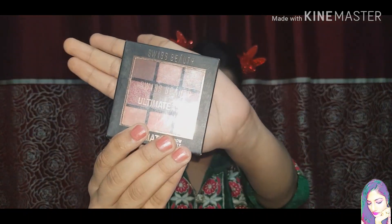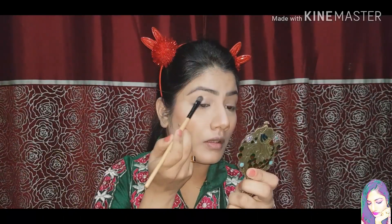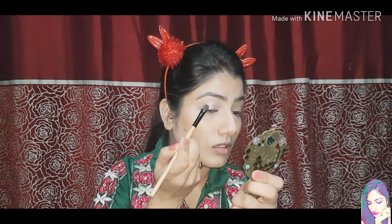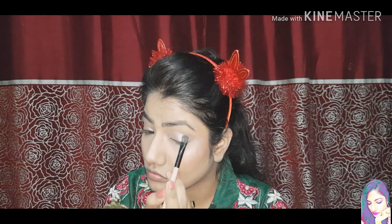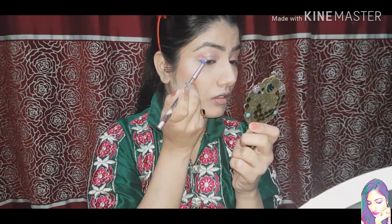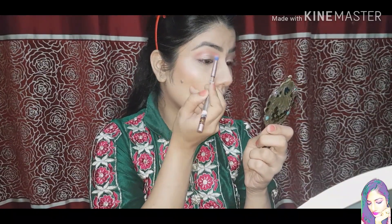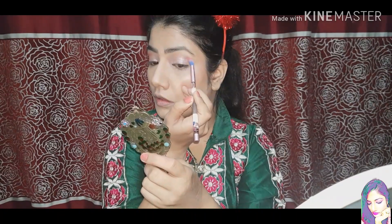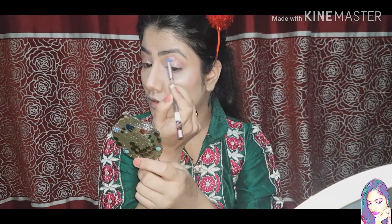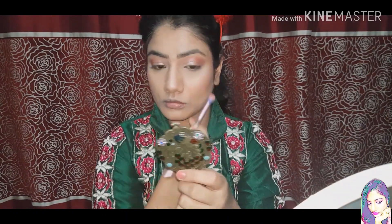Next I will use a Swiss Beauty palette — shade number 2. In the last video I used shade number 4; this time I will use a white and light pink shade. I will also apply a dark pink shade from this palette. Using a blaze brush for a quick, colored look.